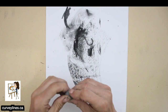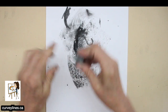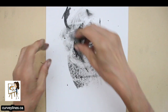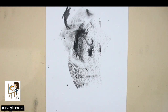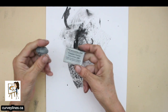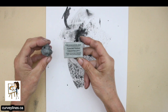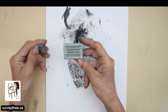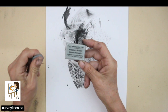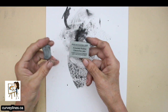As soon as you don't knead it enough, it doesn't work anymore. Knead it like bread — knead it, use it, knead it, use it. The kneadable eraser comes in a little square and it's gray. I usually pull it apart so it's not so big; I find it easier to handle a smaller piece rather than the big huge piece.